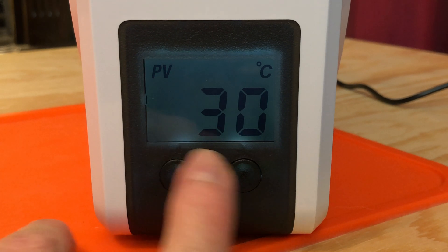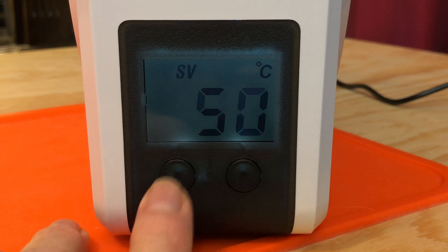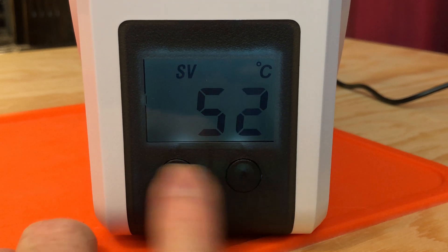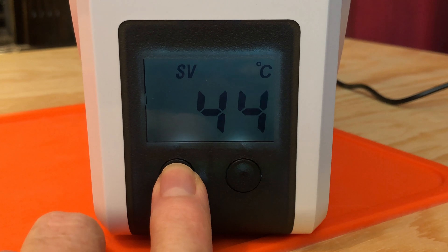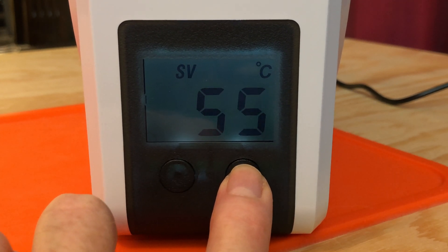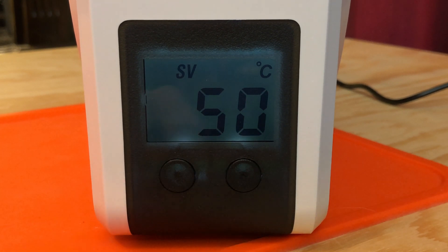The LCD shows the current temperature inside the unit, and a short press on the left button shows the current target temperature. From there, you can use the left and right buttons to adjust the target temperature anywhere between 35 and 55°C. Once you get the temperature where you want it, stop pressing the buttons. After about three seconds, the unit accepts that value as the target temperature and uses it for the rest of the cycle.